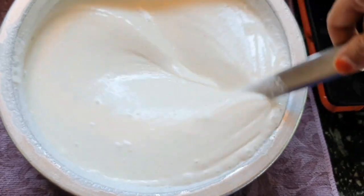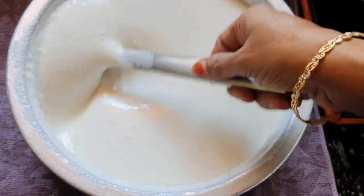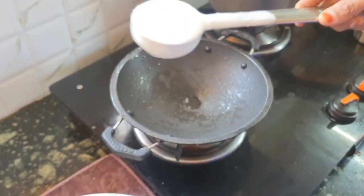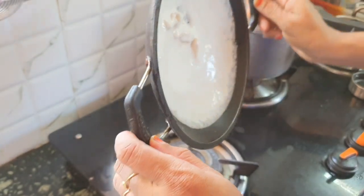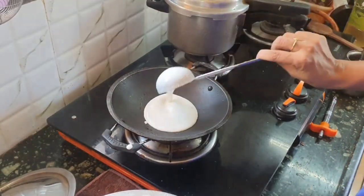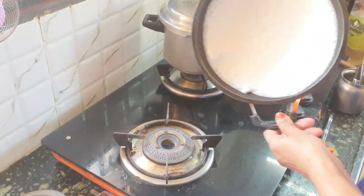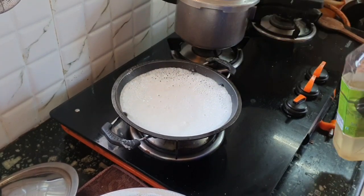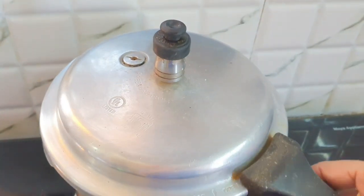Now we are going to add the milk. If you have any smell or something, you can add some soda. We'll mix the batter now and pour it. Now we add a small amount of salt and add a little oil to the lid. Let's put a lid on and open the plate.